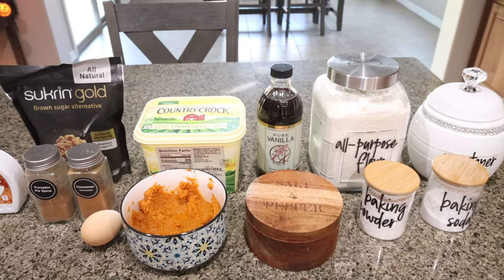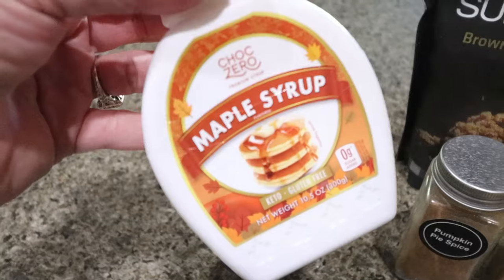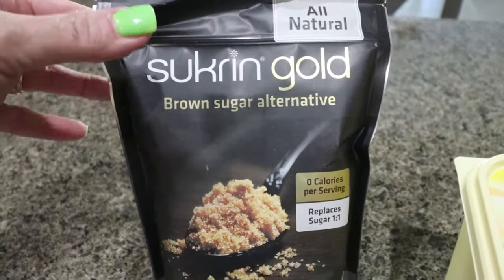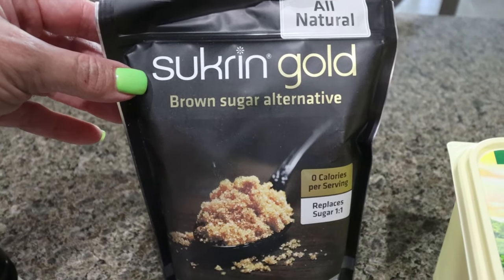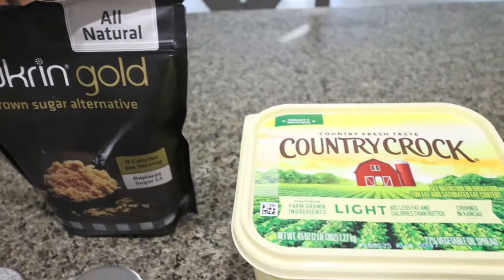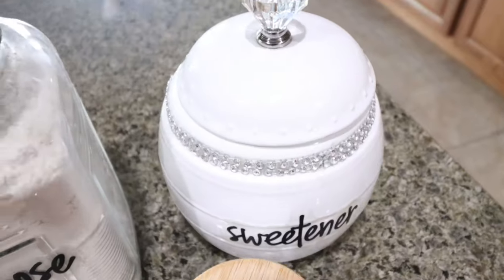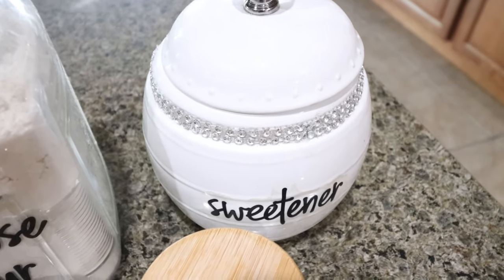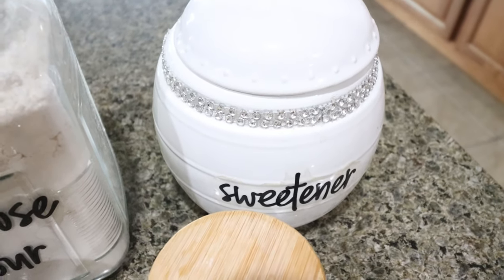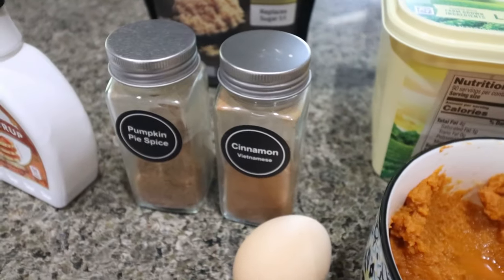For a sweet treat this week, I'm making what is supposed to be the best chewy pumpkin cookies. You're going to need a sugar-free maple syrup — I have ChalkZero — and a brown sugar alternative. I love Sucre and Gold, which is zero calories and zero points and tastes just like regular brown sugar. You'll also need light butter, vanilla extract, flour, and a sugar alternative. I use Allulose, which is a natural sweetener from figs and raisins so it doesn't have any weird cooling effect and I think it tastes just like regular sugar. Also baking powder, baking soda, salt, canned pumpkin, pumpkin pie spice, and cinnamon.